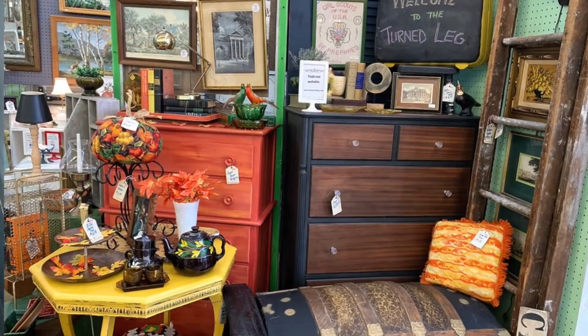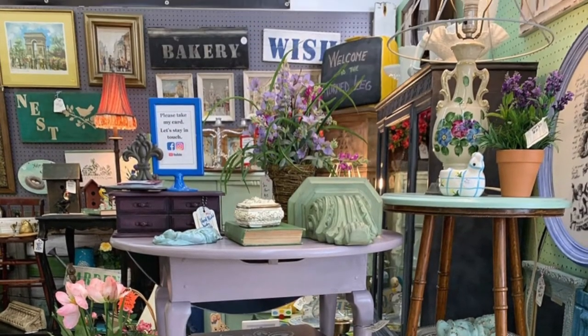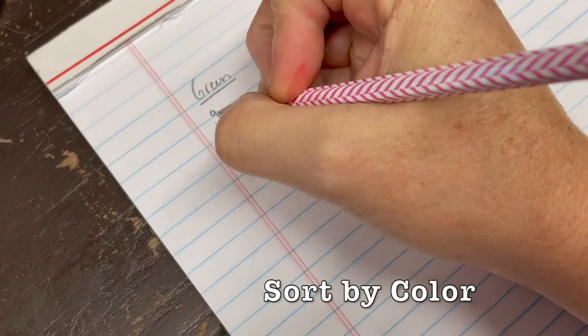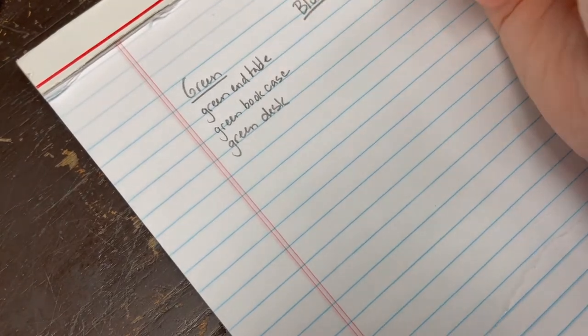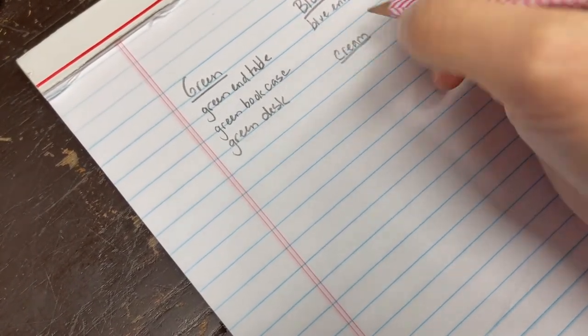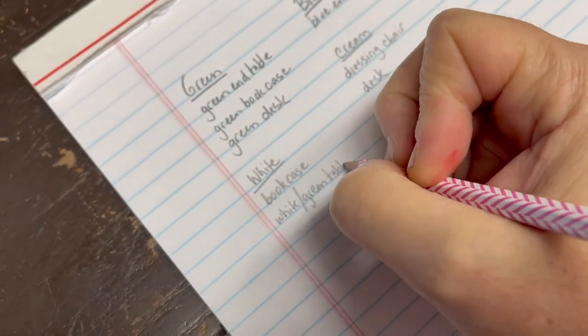Once you have that list, organize it by color. Color plays an important part — it reflects your style and makes things more cohesive if you pay attention to it. Sort all the items on your list by color, usually on a new sheet of paper. If a piece is white, put it in one column; if it's blue, another; I also group wood items together. If an item has more than one color, decide what's the dominant color, or make a section for multi-color — that works too.